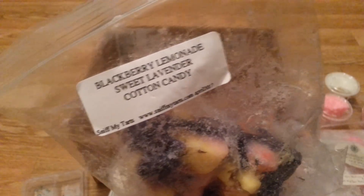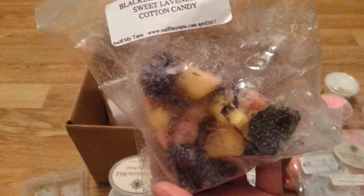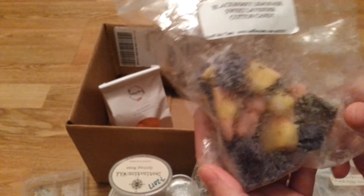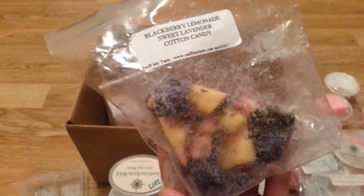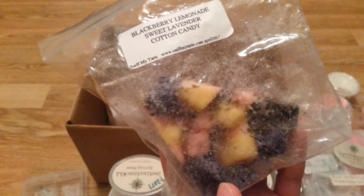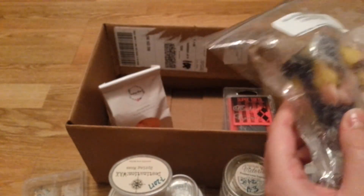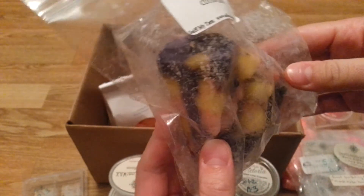The last little bag I have is Blackberry Lemonade Sweet Lavender Cotton Candy by Sniff My Tarts — I really liked this. It was a good, nice, tart, fruity blackberry lemonade sweet scent. And then that sweet lavender just kind of toned down the tartness a little bit. I really liked that. It's already cut up — I melted only the tip part of that pie slice.